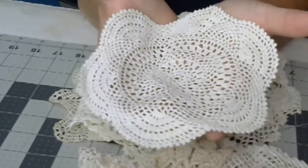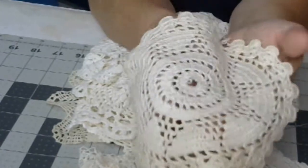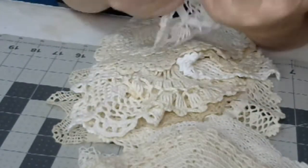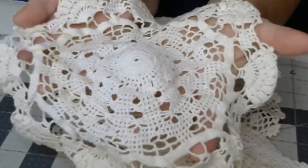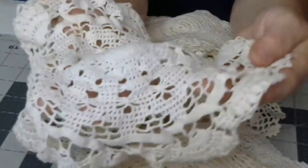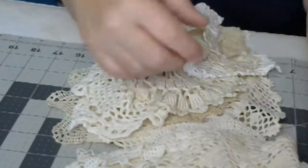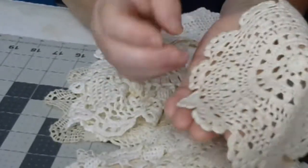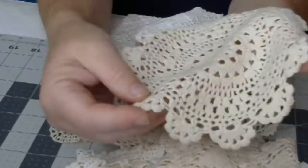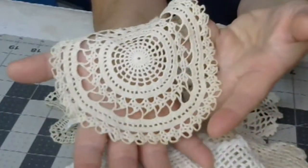I have a few duplicates, so I'm not going to put several of the same one. We're going to look at all the different ones. And these doilies are, again, they are truly vintage.